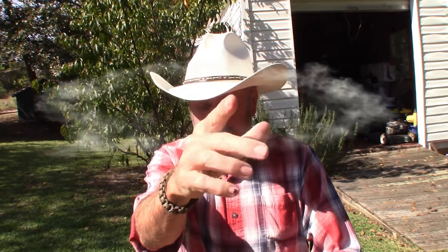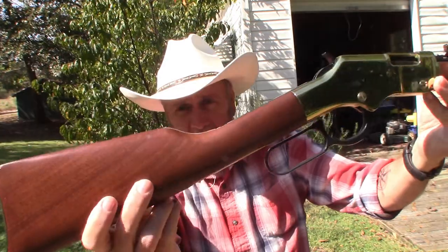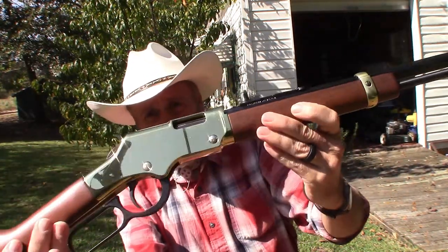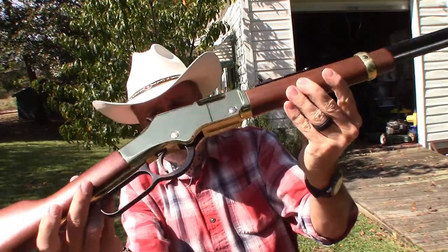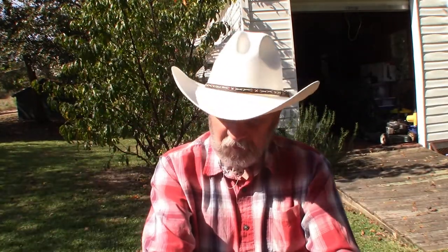Hey YouTube, welcome back to Arabin Outdoors! I'm Arabin, but you knew that. I'm out here enjoying the beautiful sunshine on this early fall day in South Carolina, shooting this beautiful rifle right here — my Henry 22 caliber lever action rifle with the octagon barrel. I love shooting this gun, it's so much fun, and it's such a beautiful day.